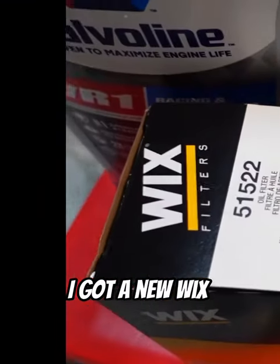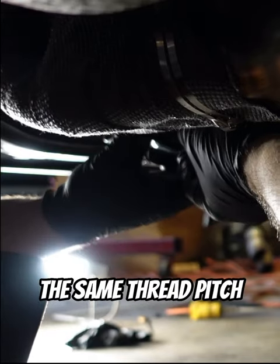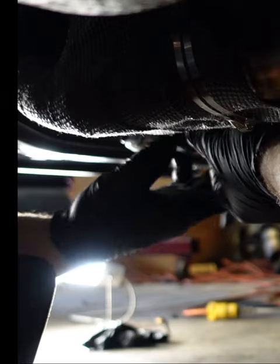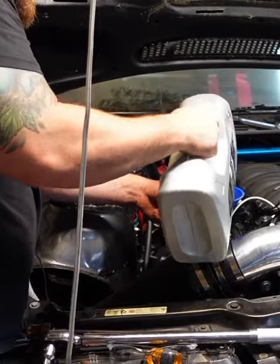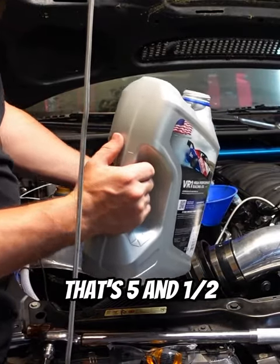Just some more oil in it. We're gonna use Valvoline 2850. I got a new Wix, but it does not have the same thread pitch — that sucks. I got another filter that should fit. All right, that's five and a half.